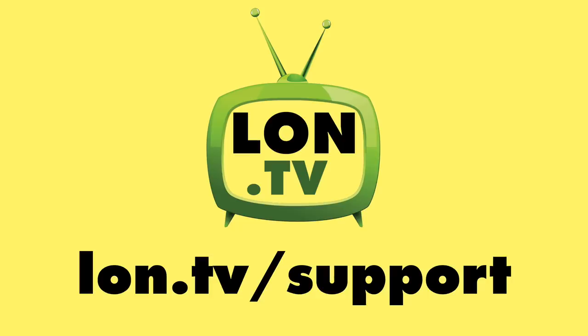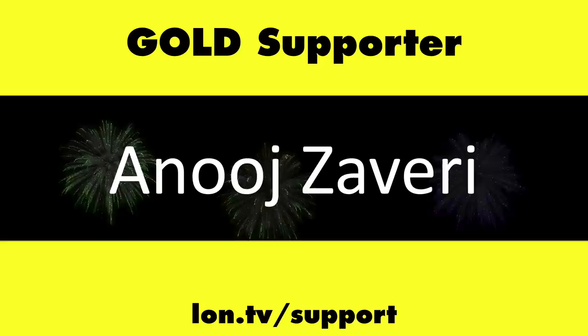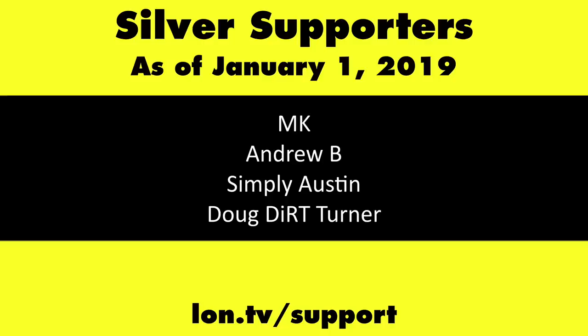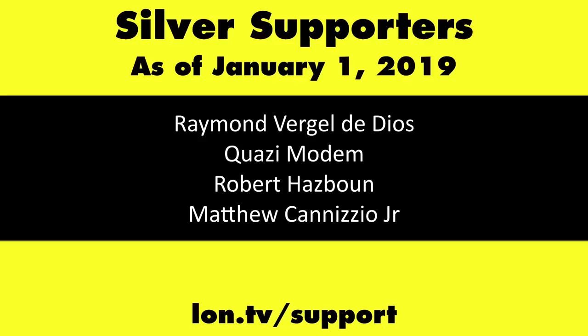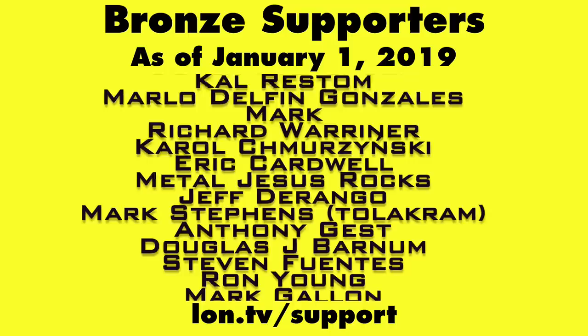Until next time, this is Lon Seidman. Thanks for watching. Head over to lon.tv/support to learn more, and don't forget to subscribe.